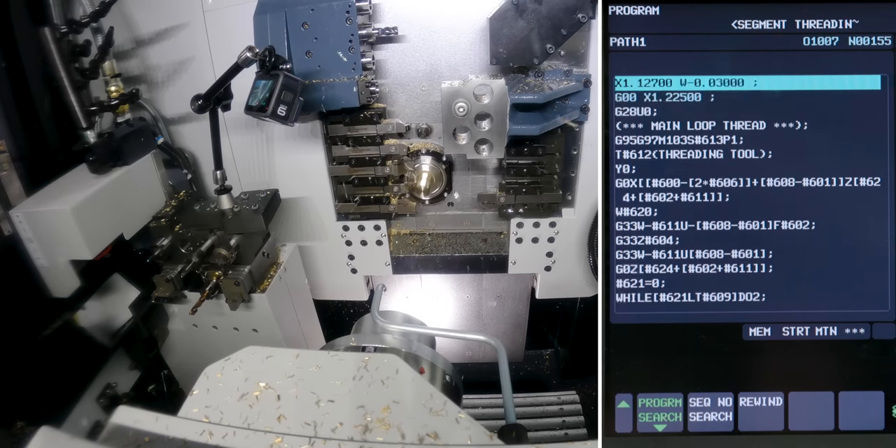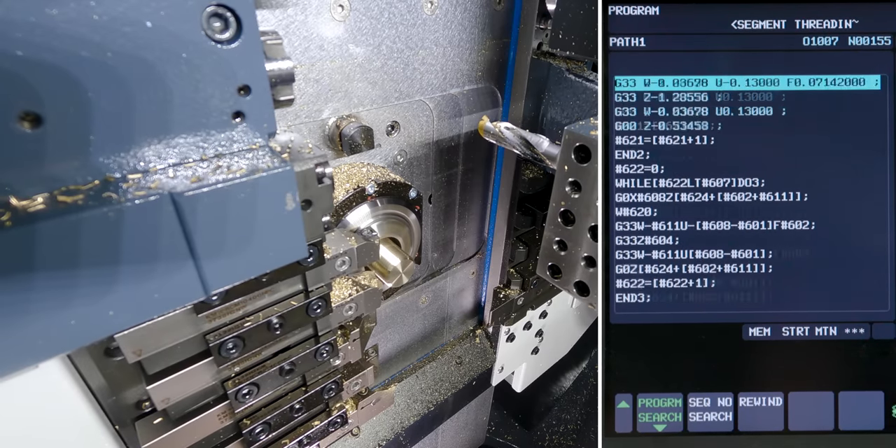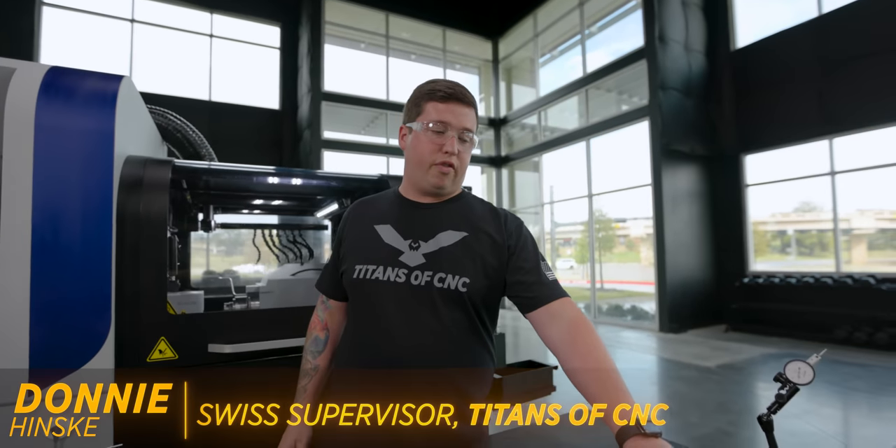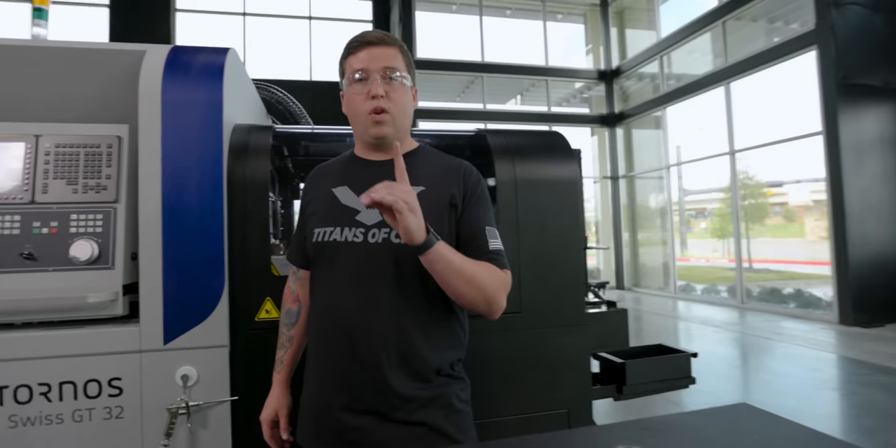Macros can be kind of tough to understand, but once you get them mastered, they can really make programming a lot easier for you. For example, you'll notice on this table I went from making a four inch screw to a seven inch screw. That was done by just changing one number of my program.